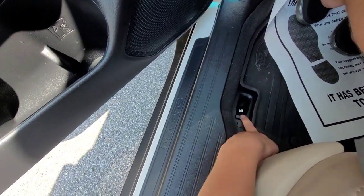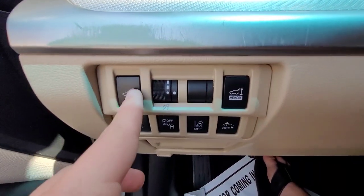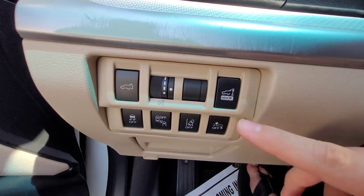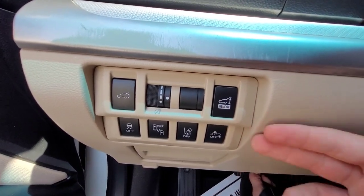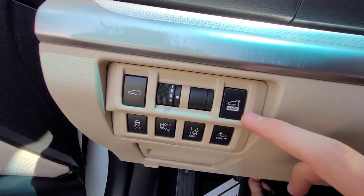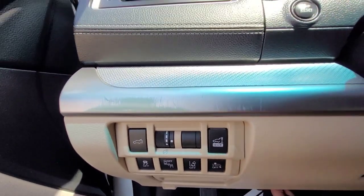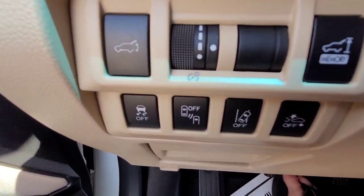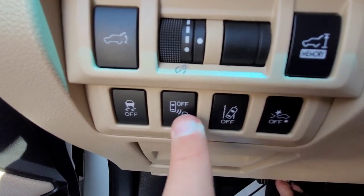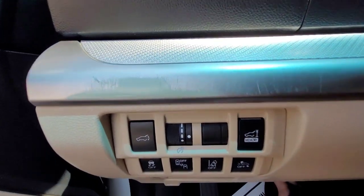Down here is your gas cap release. You get an array of buttons over here. You can open the tailgate, and this is your gauge cluster brightness. If you park in a garage routinely, you can use this to set how high you want the trunk to open — you manually open the trunk and hold it down to stay at that height, so every time you automatically open the trunk it opens to the height you've set. That is a very nice feature Subaru offers. Here is your traction control off, blind spot monitoring system off, lane departure warning system off, and your forward collision warning off.